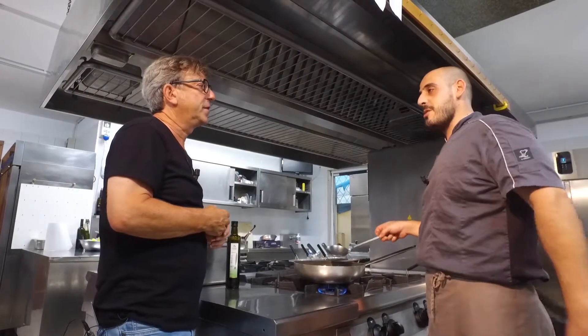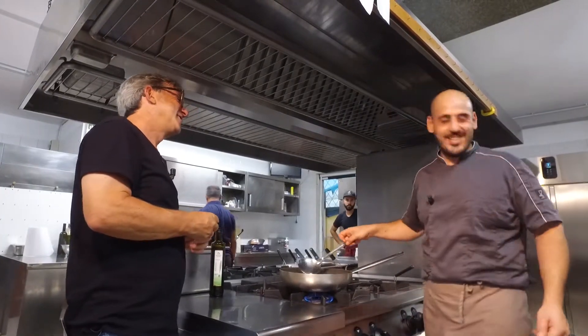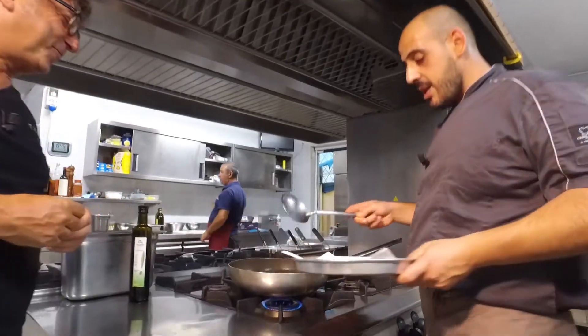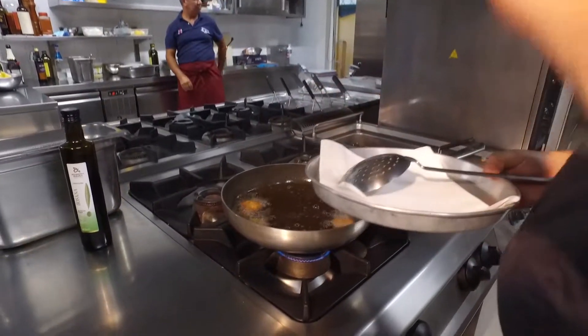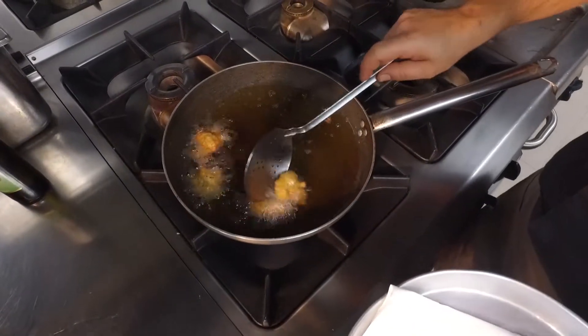There are a few things I don't eat, and maybe someone has invented something with them. But in the maximum range, we don't put anything to waste. The idea is really zero waste.